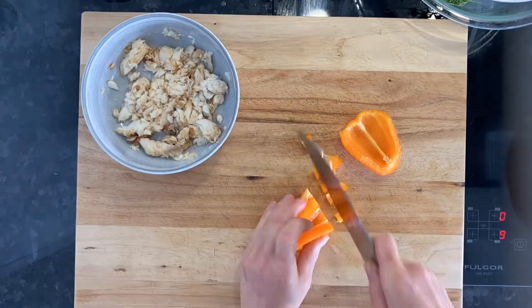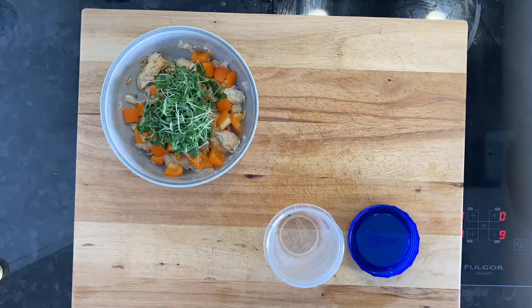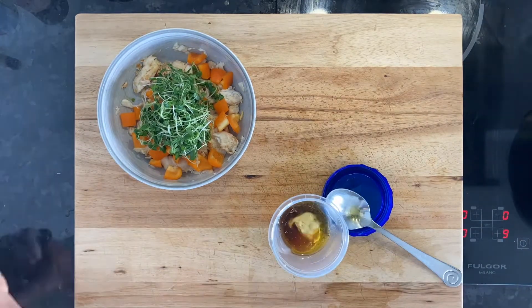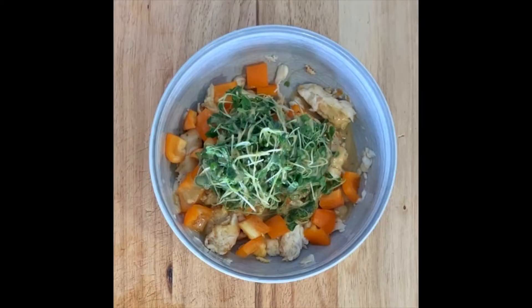I make a salad — that's tilapia, that's pepper, and I put the already soaked sprouts on top. I make a dressing: the dressing has olive oil, apple cider vinegar, balsamic vinegar, Dijon mustard, salt, pepper, and thyme. And there you go — a nice healthy lunch.